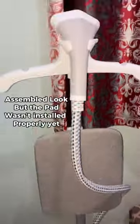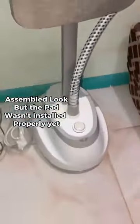Watch my struggle. Here's the assembled look, but the pad wasn't installed properly yet.